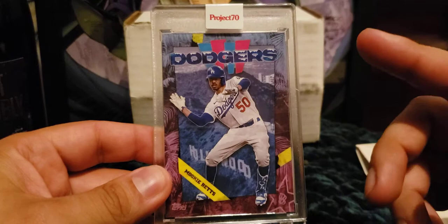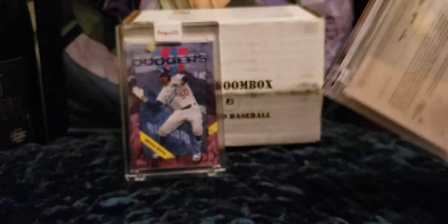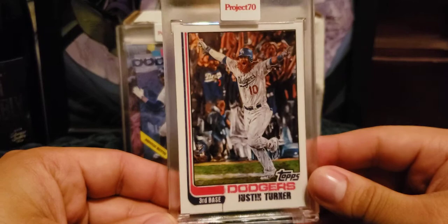There are parallels you can receive with these, but it's all on chance. You can receive the rainbow foil, the gold frame, or the silver frame. The second one I got had to be another Dodger, because I love the cards this year more than Topps Project 2020.